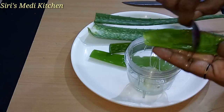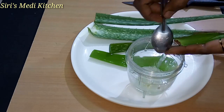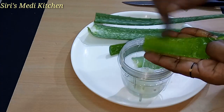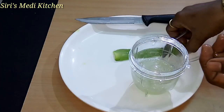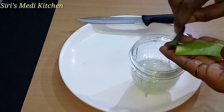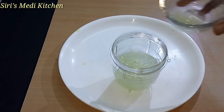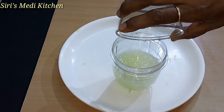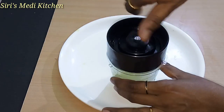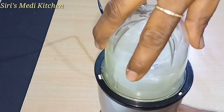I will show you how to cut the leaves from the center, scrub, peel off, and blend the leaves. Now add a tablespoon of lemon juice and blend in the blender, then add vitamin C and citric acid.